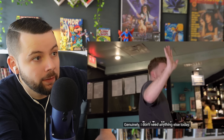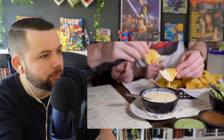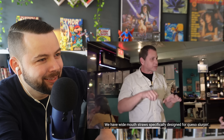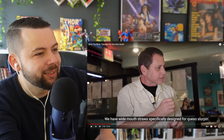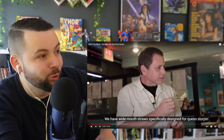Now they try the queso. Holy crap — one of them says he's never tasted a cheese like it: 'It's like the milk of the gods, it's so milky, I want to drink it.' Someone offers straws, he actually tries drinking it, then admits that was a bit disgusting — but so far so good. The queso is incredible.